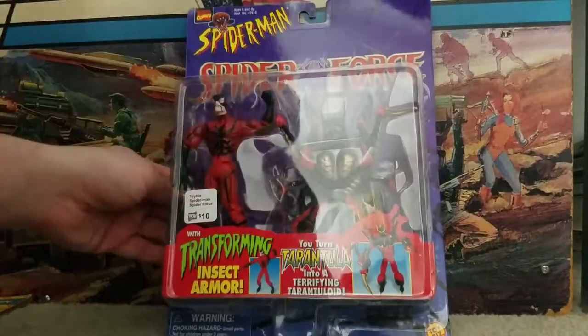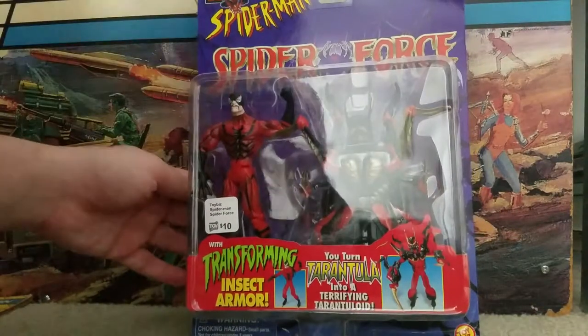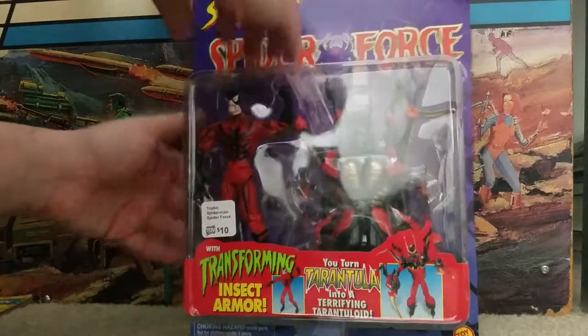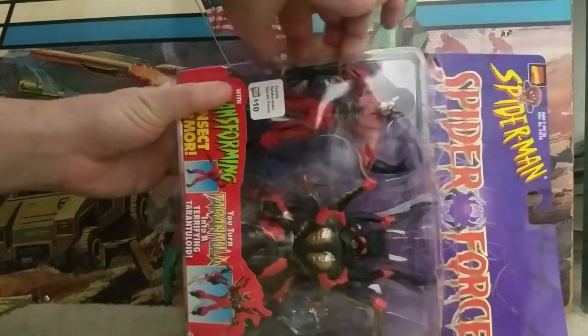It's almost like you get two figures in one, because you get the figure itself and the insect armor that can kind of be its own thing. It can also be the armor for the figure. So we're going to free this guy from his plastic prison.